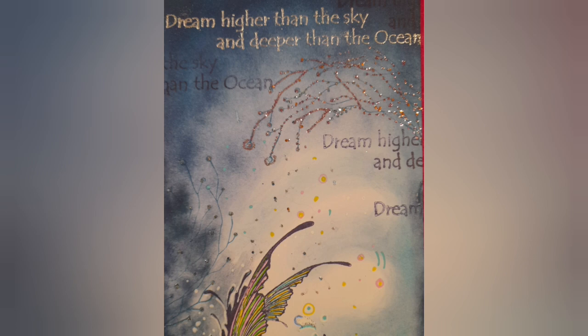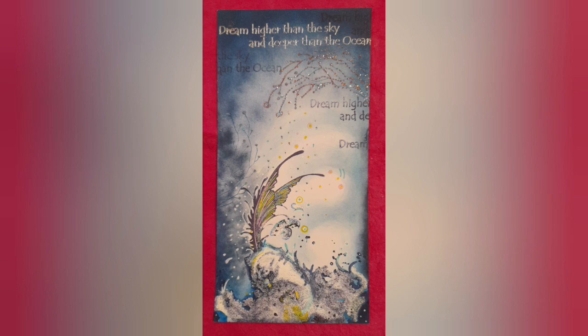Hello, it's Emma Jo here from Lavinia Stamps and in this video I'm going to be showing you how to make this. It's a rather lovely, very energetic DL card featuring a mermaid's tail — 'dream higher than the sky and deeper than the ocean' — with a lot of splashing. It's a rather lovely little card using a slightly different technique. So enough talk from me, come with me and let me show you how it's done.